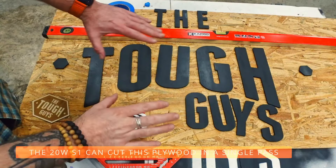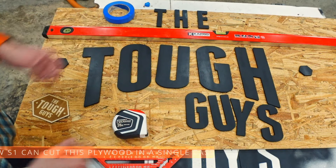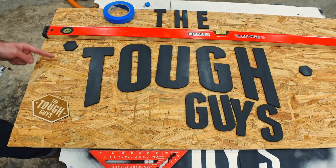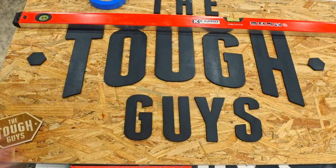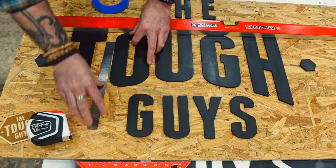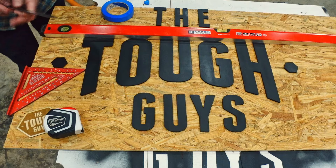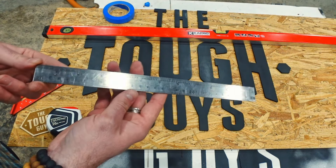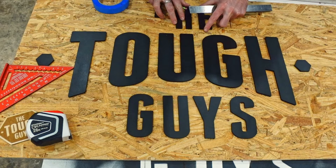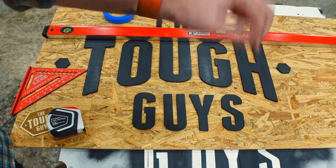Before we start cutting everything I want to show the process. I made a centerline mark very lightly with a pencil right in the middle. First I'm going to line up the letters across the centerline and set my spacing — generically I'm using one inch for the larger letters and for the lower section, so I know the spacing to the left and right. I'll use the one inch spacing from this ruler, and then make a little mark on the side so I know where to cut.